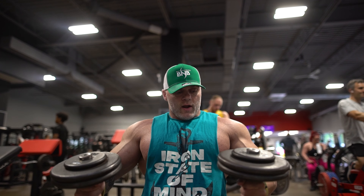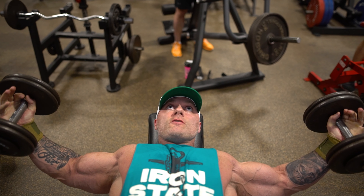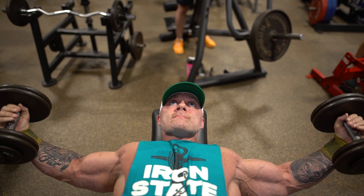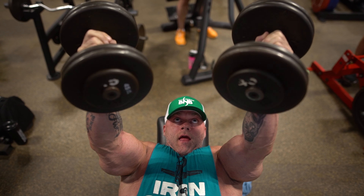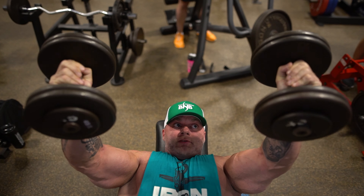We're going to go right into push-up. I like starting up here. So what we do now is just open up, go until I feel the stretch, and then up and squeeze. As I'm coming down, my chest is coming up. As I'm bringing the dumbbell up, the sternum comes up with it and squeeze.